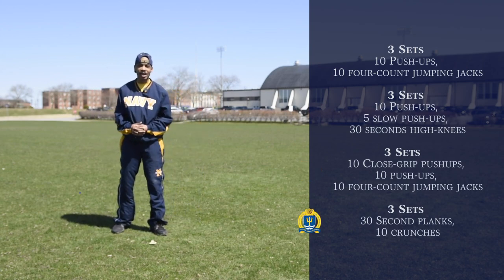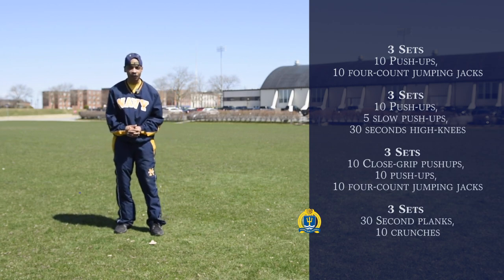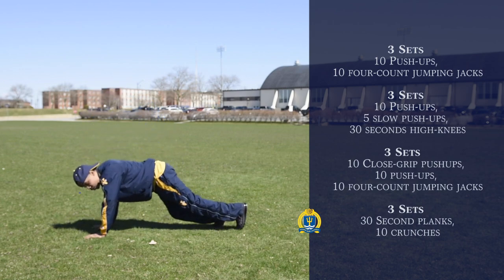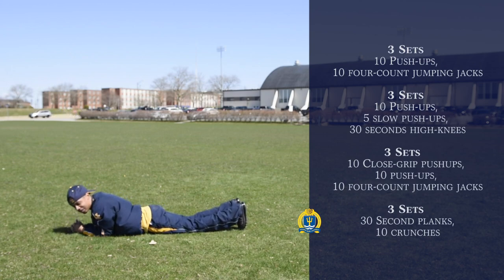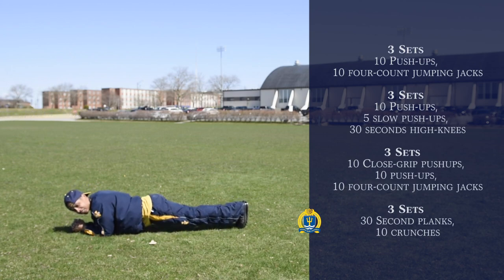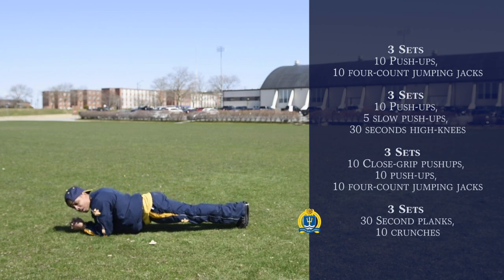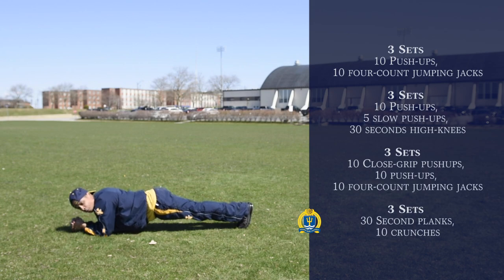This is the final set of our exercises. It's going to be three sets of planks followed up with crunches. For your planks, you want to get down on the ground just like this, kind of like you're in a push-up position. You want to interlock your hands and bring your body off the deck, just like so. We're going to hold this for 30 seconds. Remember, when you are in this position, you don't want to have your rear end in the air, and you don't want to have your body touching the deck. We're going to hold for 30 seconds.